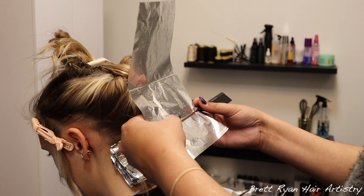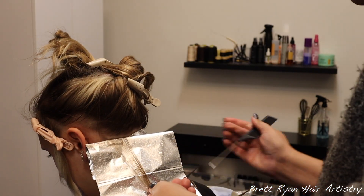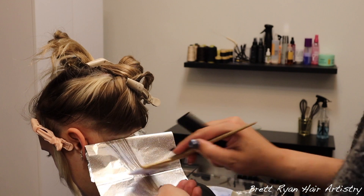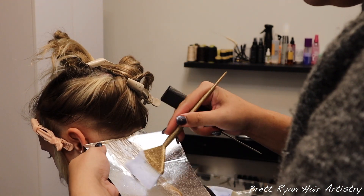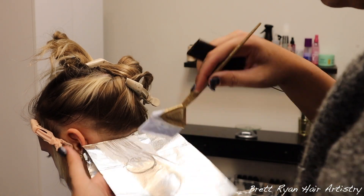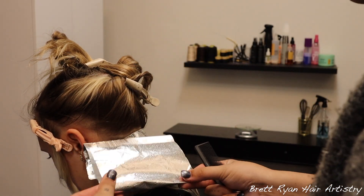As I mentioned, the underneath nape section is what I normally include in a half foil service at my salon. But because she's a friend, I'll throw in those nine to twelve foils underneath for her, since she does like to wear her hair up from time to time.